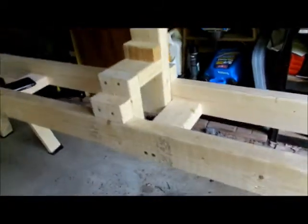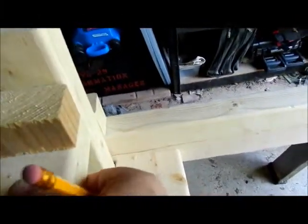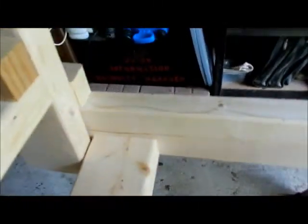Hey guys, this is a little update on my bench I made for my chop saw. These are the support brackets for the wood. My son was saying rather than hitting this and having to pick up and come over, why don't you cut it down and actually glide right across.